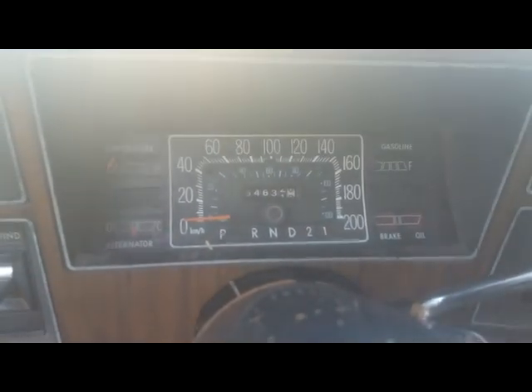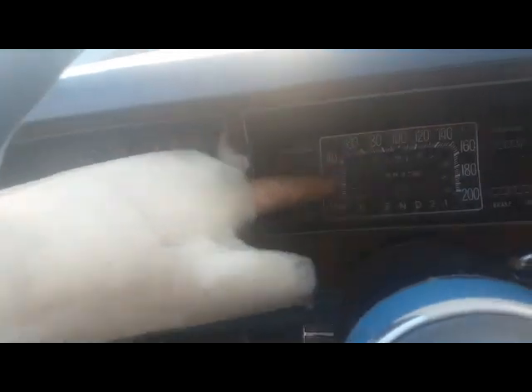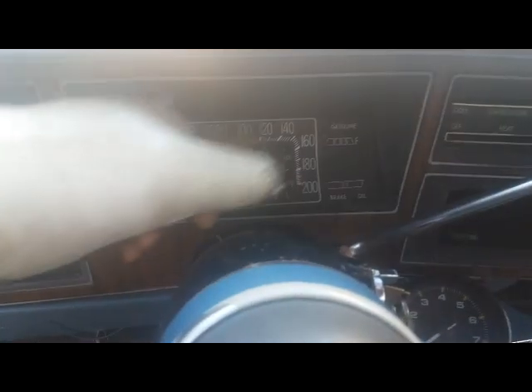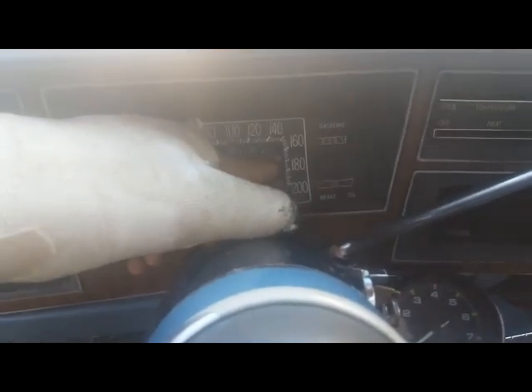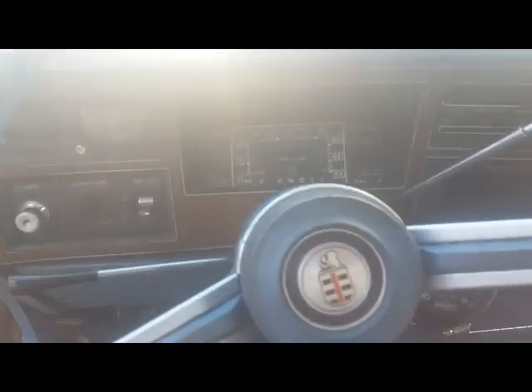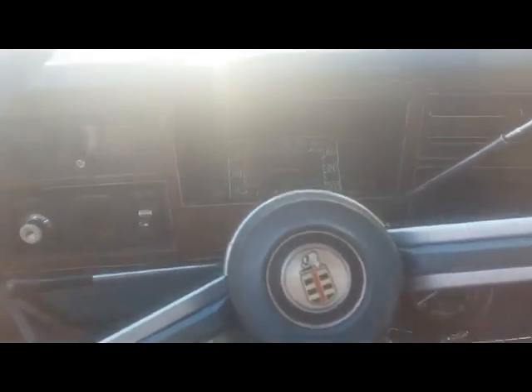It actually goes pretty fast. It does the national speed limit — 65 miles an hour, maybe 110 km/h — at least it does that in first gear. First goes to about 105 miles an hour, second goes to about 105 as well, and then you drop it in third and you bottom out the speedo before you run out of gear. When this cast comes off, work starts happening on this thing for real.